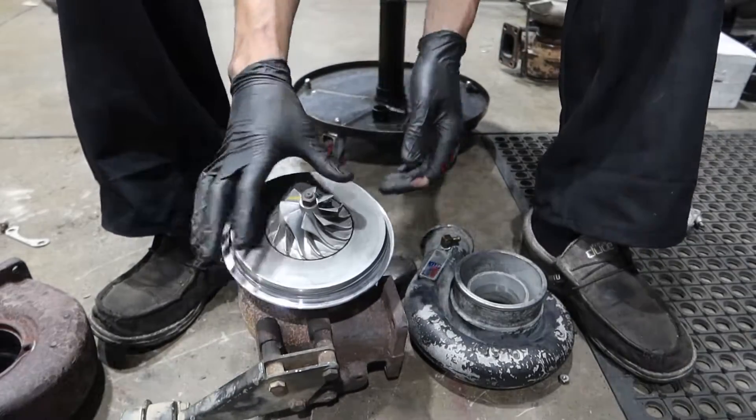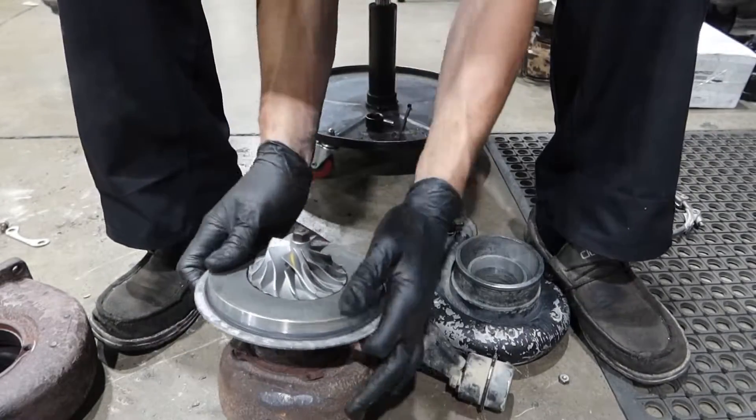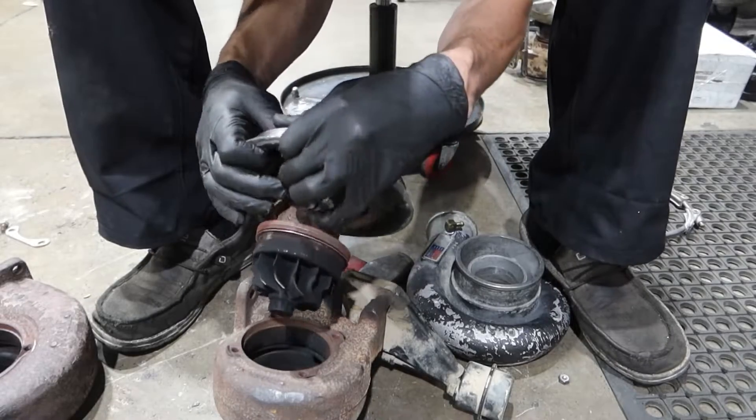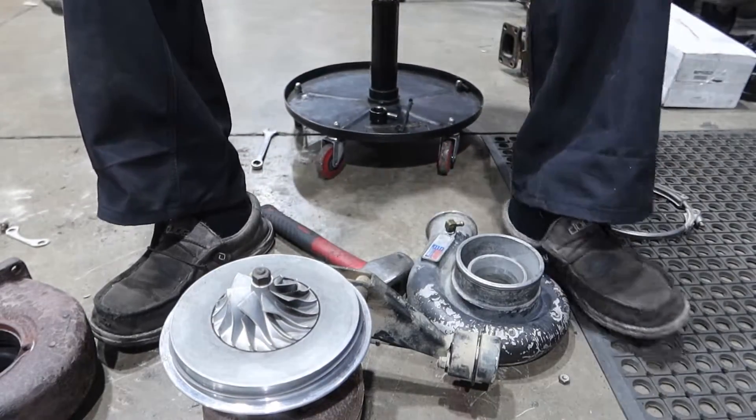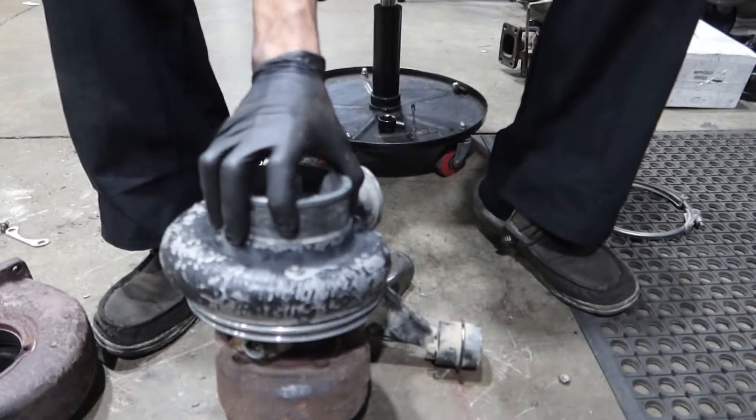Take notice of the 54mm compressor on your H1C — and the WH1C should have a 56mm compressor. We'll need that information later in the video.